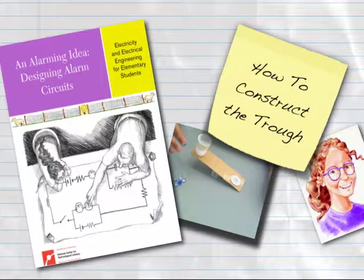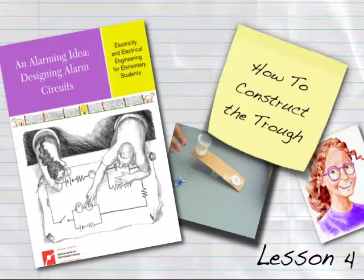This Engineering is Elementary digital how-to will demonstrate the construction of the trough from lesson 4 of An Alarming Idea, Designing Alarm Circuits.